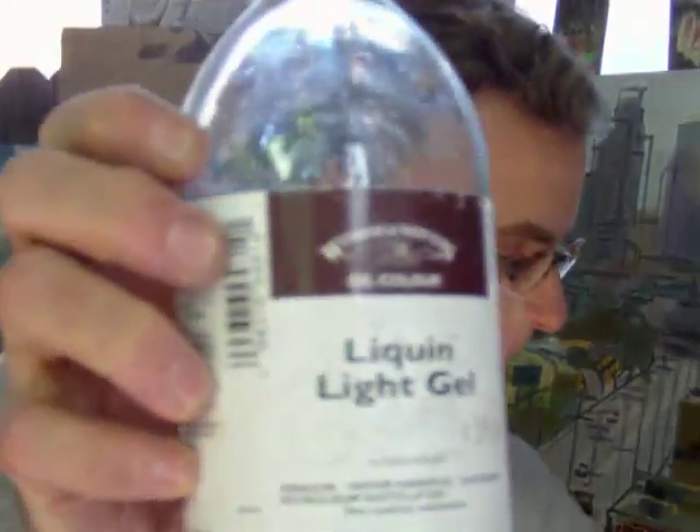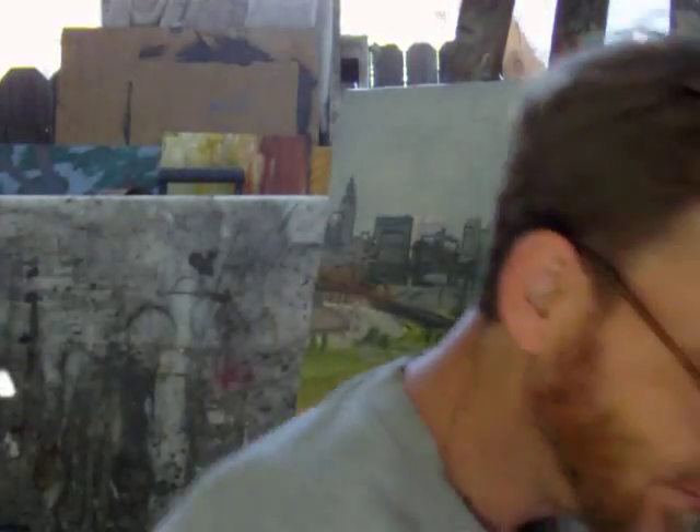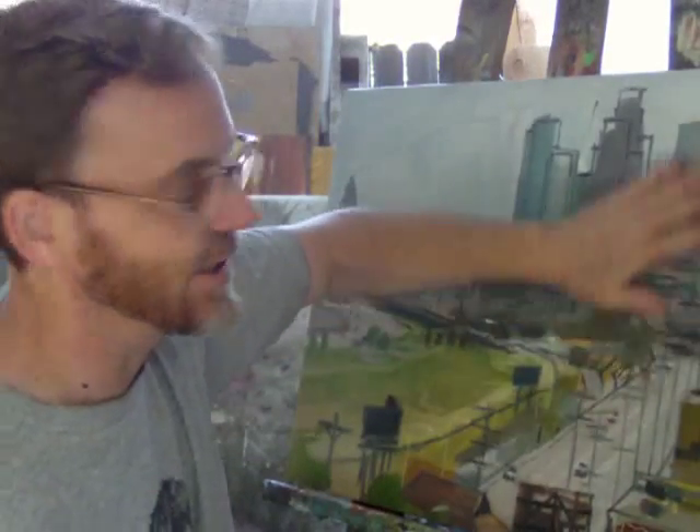My primary medium, which I mix in this bottle that I take with me, is a 50-50 mix of Liquin and Gamsol. It's really watery and it's an acrylic resin, so it dries pretty fast. This piece, which I did just a couple days ago, is completely dry.